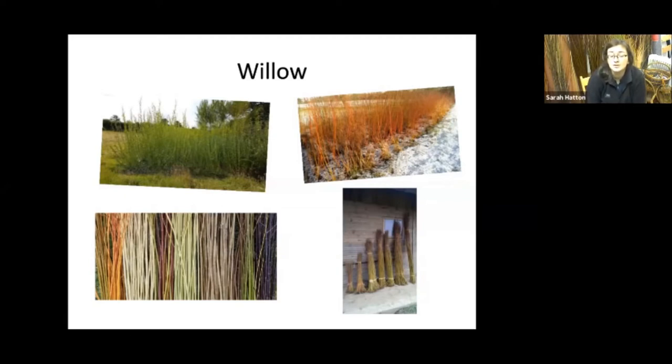Once the willow has all its leaves gone, I can start cutting it. When I cut it I then bundle it — and that willow in the bundle is all the same variety grown in the same field, yet you can see the range of heights you get, probably from three foot all the way up to eight foot, just from one variety.